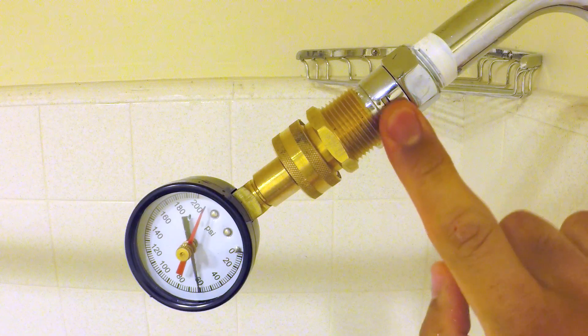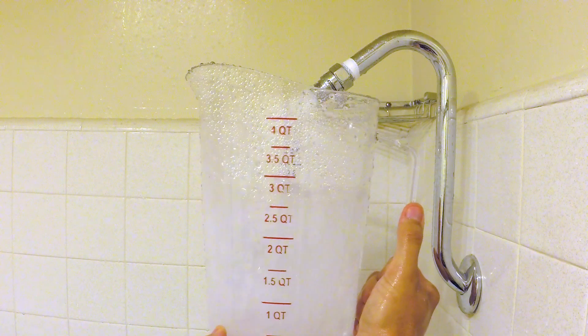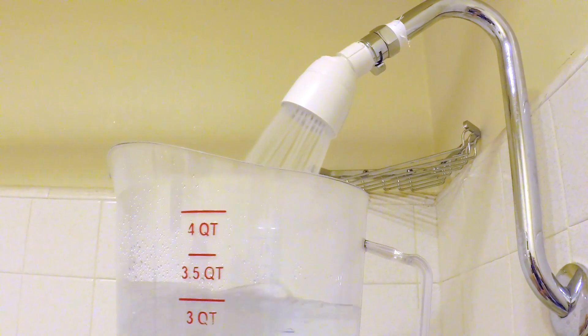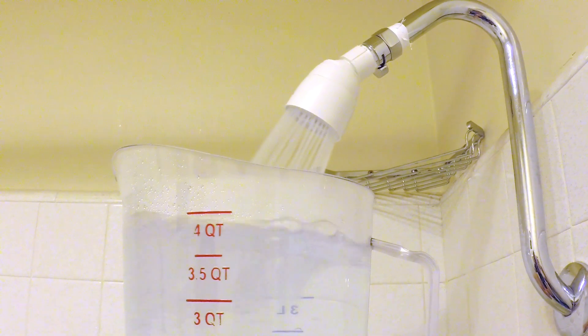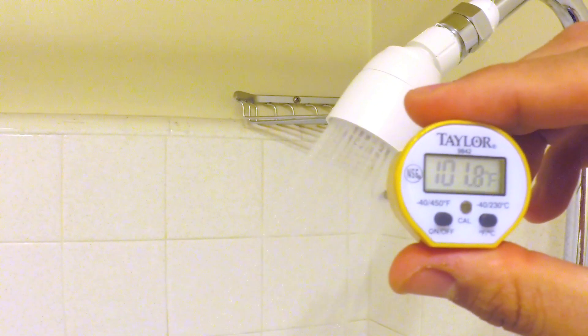But first, some numbers. The test shower has a pressure of 64 pounds. Without the head, it's a flow rate of 6.5 gallons. With the head, which is rated at 2.5 gallons, it's a flow rate of 2.4 gallons. Water temp is 101.8 degrees.